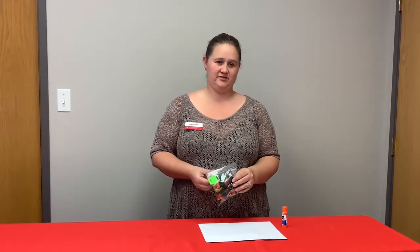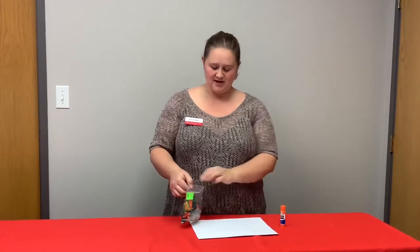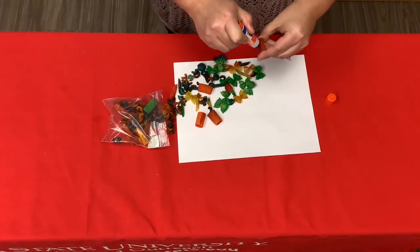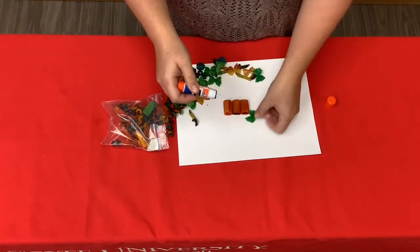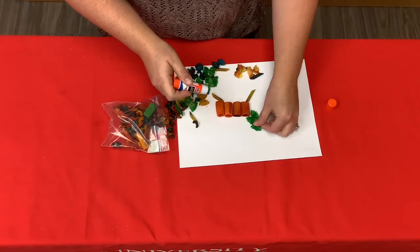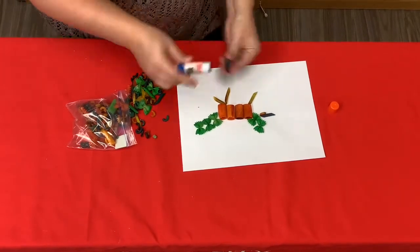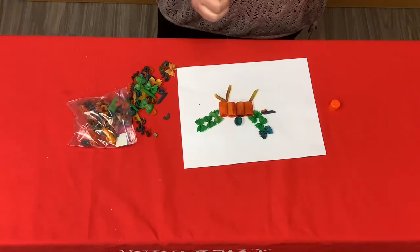Our first activity will be using the items with the green number one sticker. Use your colored pasta and your white sheet of construction paper along with your glue stick from your October lesson, and create your own dinosaur. Glue your pasta pieces any way you want on your sheet of paper to create your dinosaur. Then lay flat to dry, think of a cool name for your dinosaur, and sign your artwork.